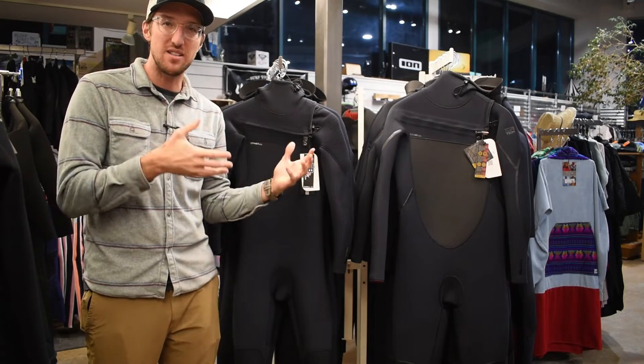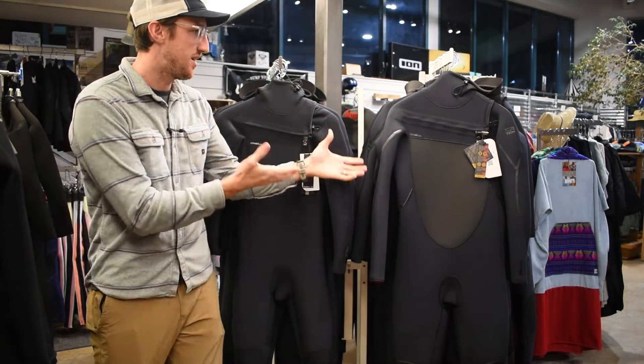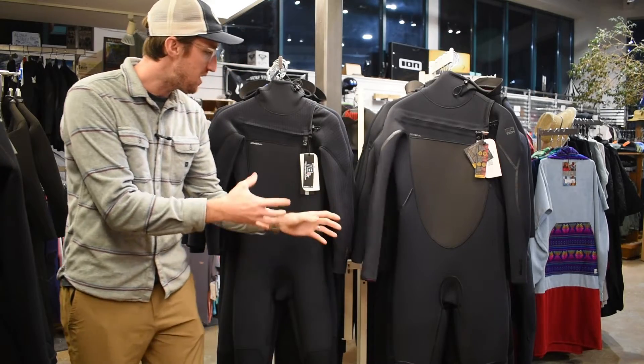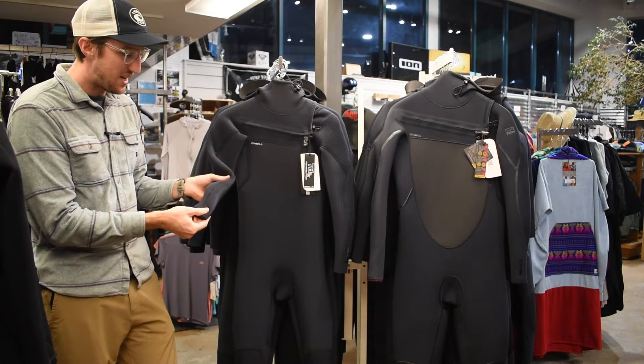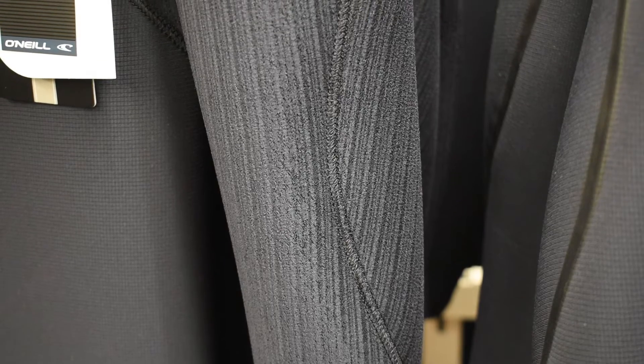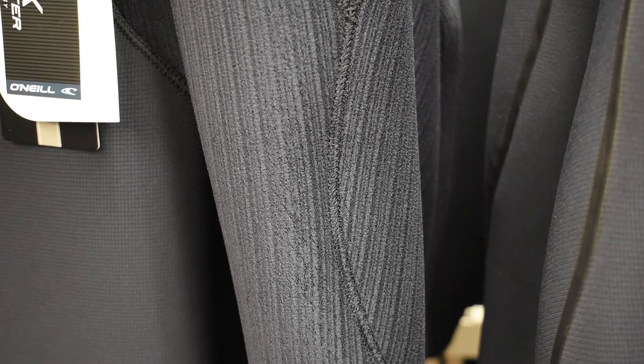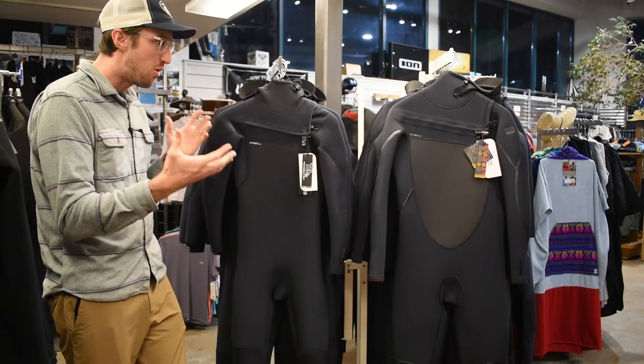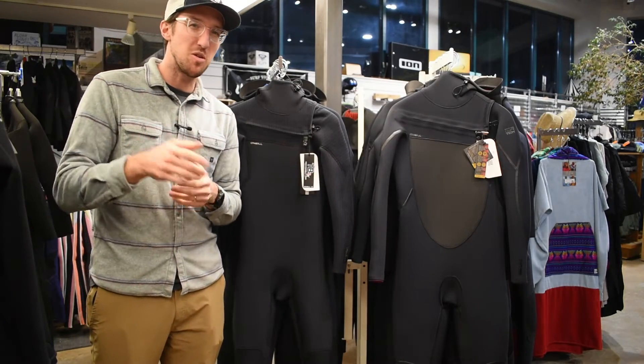Now let's talk about the construction. The Psychotech uses a double sealed watertight stitchless seam. Meanwhile, the Hyperfreak uses a glued and blind stitched seam with recycled Technobutter taping on the inside, giving it a sleek look and optimal flexibility. Both are top-notch, but which one suits your needs?